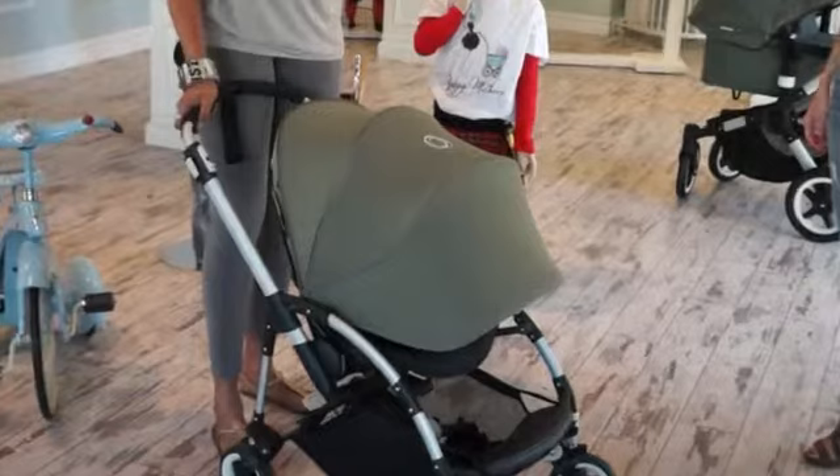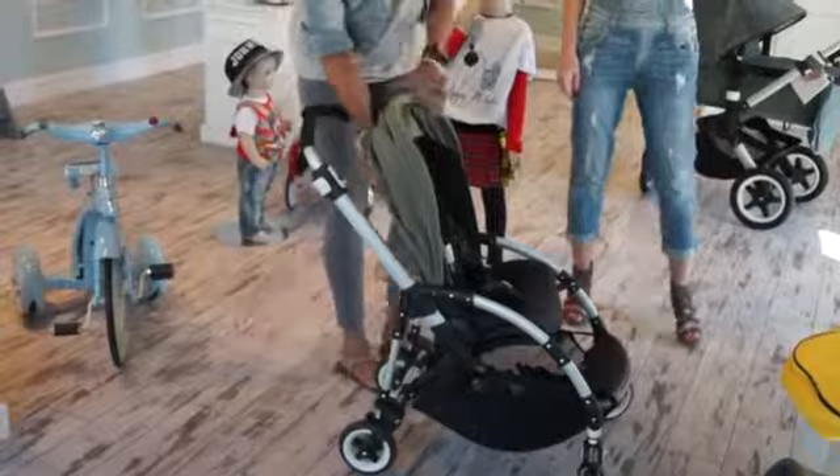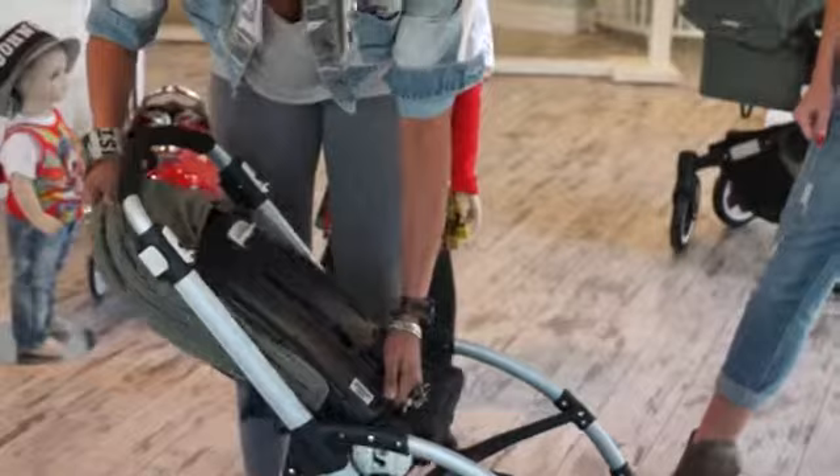If I want to turn the seat around to face me, I can do that. I'm going to put my foot on the brake, go back to the white function in the back, squeeze it, and make it go all the way forward as far as it will go. That's how I can take the seat off to turn it around. Very easy — and just like that, the child is facing me and gets three positions again.